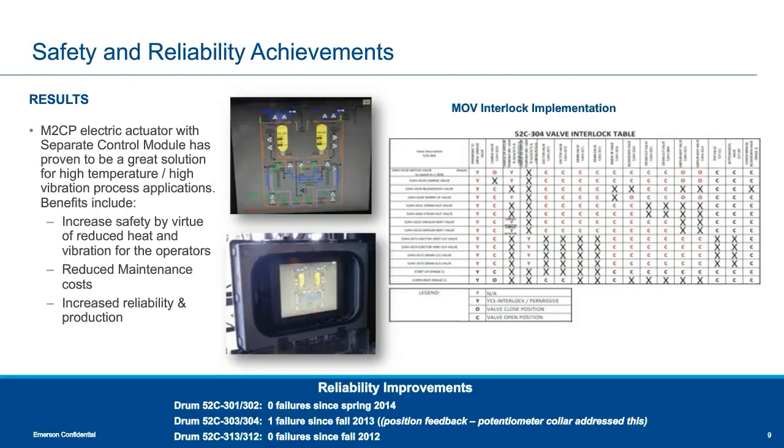Following the implementation of the M2CP Coker design, the impact on reliability was almost immediate, with only one minor failure observed in three years and no loss of production. The M2CP electric actuator with separate control module proved to be a great solution for the high-temperature, high-vibration process environment, providing multiple benefits. These include increased safety for plant personnel operating actuators through the local control station, a safety interlock system restricting MOV opening and closing to maintain correct sequencing and prevent unintended valve operation. A significant decrease in mean time between failures was observed, resulting in increased reliability, a decrease in downtime, and a reduction in maintenance costs. The reliability of the MOVs also allowed the plant to conduct and complete maintenance during scheduled shutdowns without any interruption due to failing actuators.